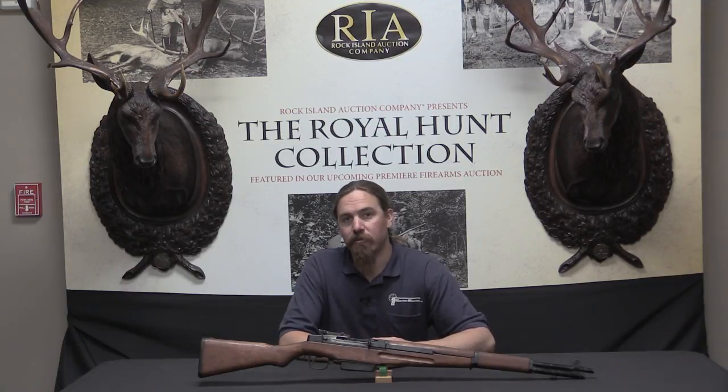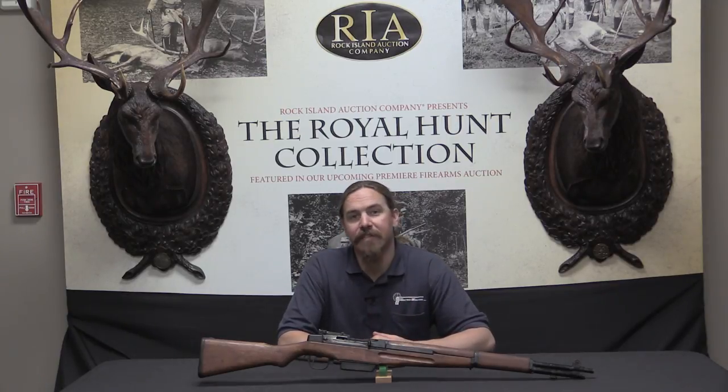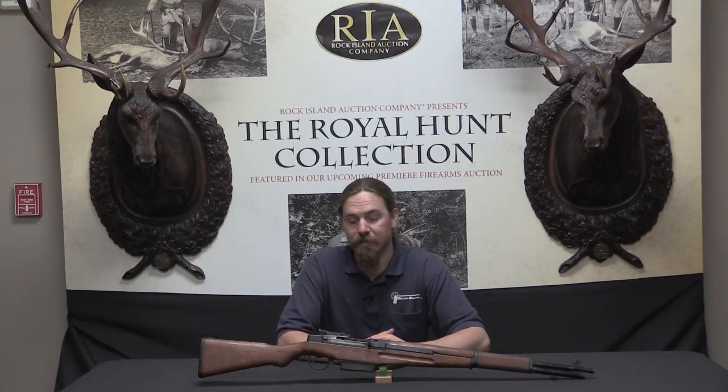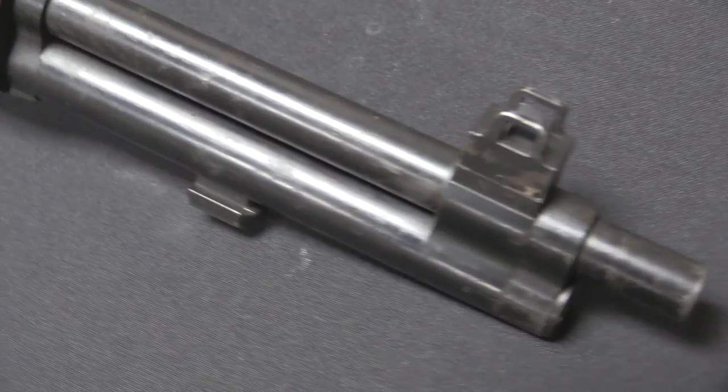The Japanese Navy undertook a program to reverse engineer the M1 and make their own from the ground up in 7.7. To avoid the problem of getting the ammunition to work properly in the clips, they redesigned it to have a 10-round box magazine that would be fed by two 5-round standard Arisaka stripper clips. The work was done at the Yokosuka Navy Yard.